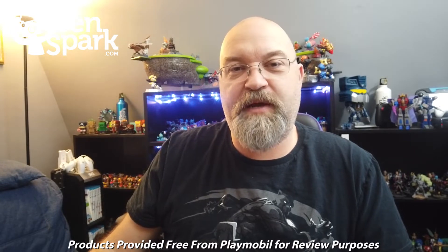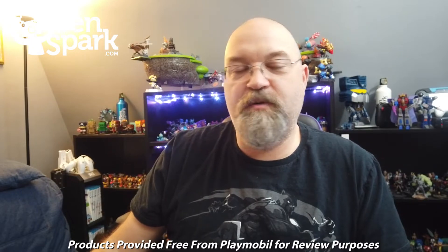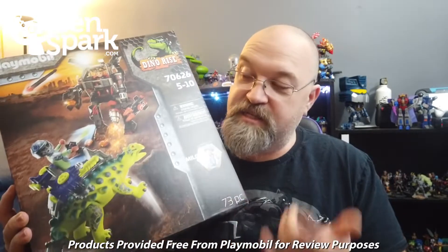Hey, this is Drew Bennett from BenSpark Family Adventures back with another video. Now this one is sponsored by Playmobil. Those folks at Playmobil, who are awesome, sent me this Dino Rise set.